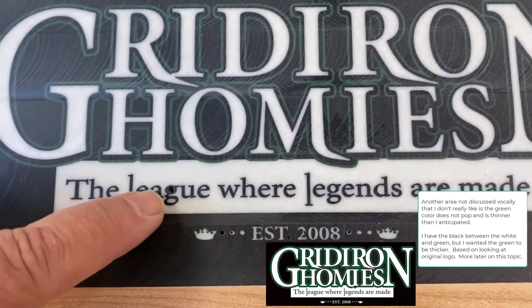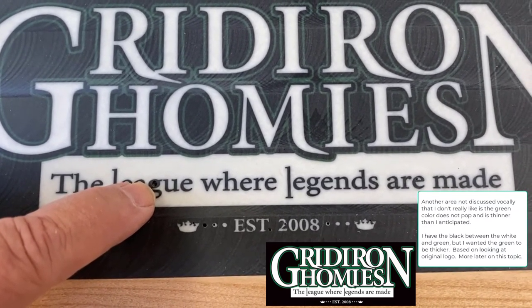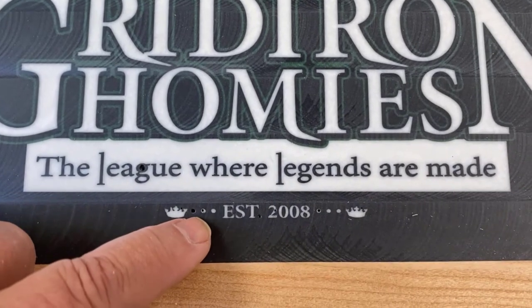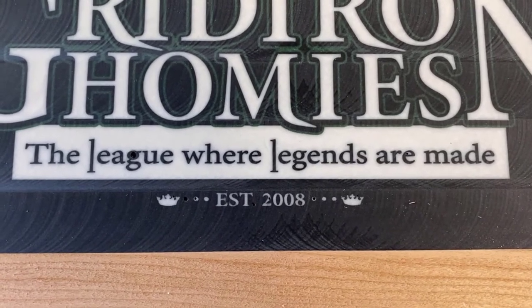Once it's milled, initially it looks good, but there are a couple of problem areas we have to go back and repair. You can see the G — the white in the middle of the G did not fully fill in; it's a bubble. We also have some white dots that are bubbles, so I'm going to have to mix up some white and get it into those locations. This completes the video on pouring and carving the third color, which was green in this three-layer epoxy, and we went all the way through the milling process.